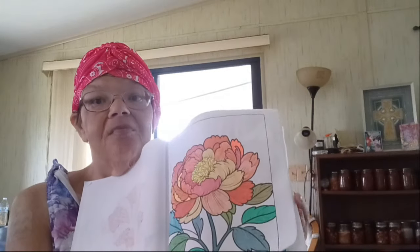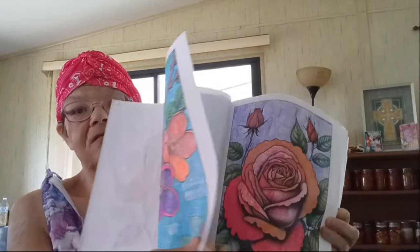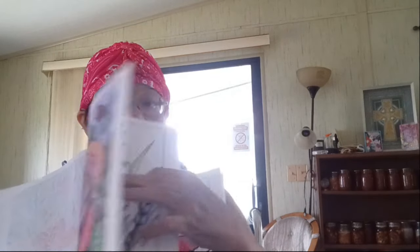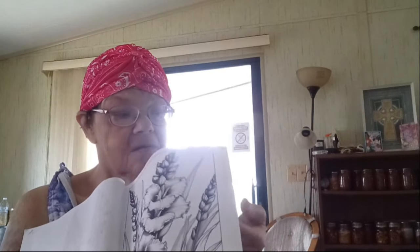We're just kind of flipping through showing our finished pages that we've been doing. I mostly do a combo of colored gel pens and colored pencils. Let's see here — here we go. Just so you can see, I'm not quite done with this book yet, but I still have quite a few pages left in it. This is my current page I'm working on.